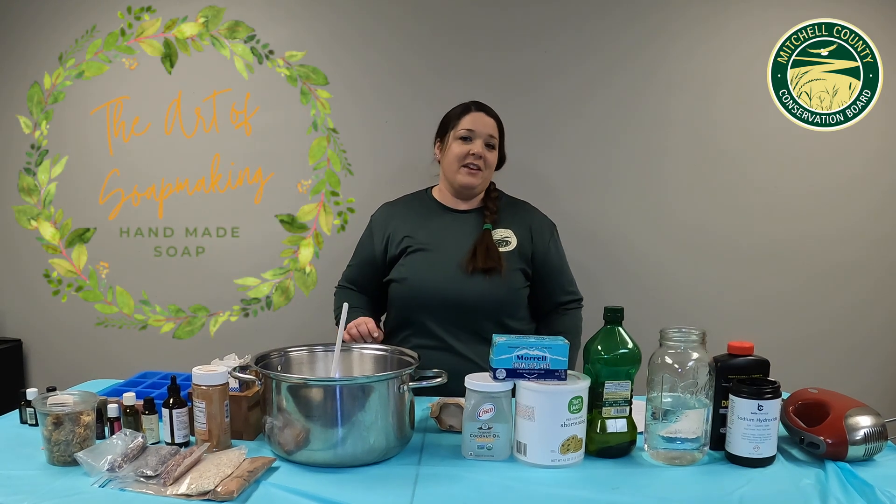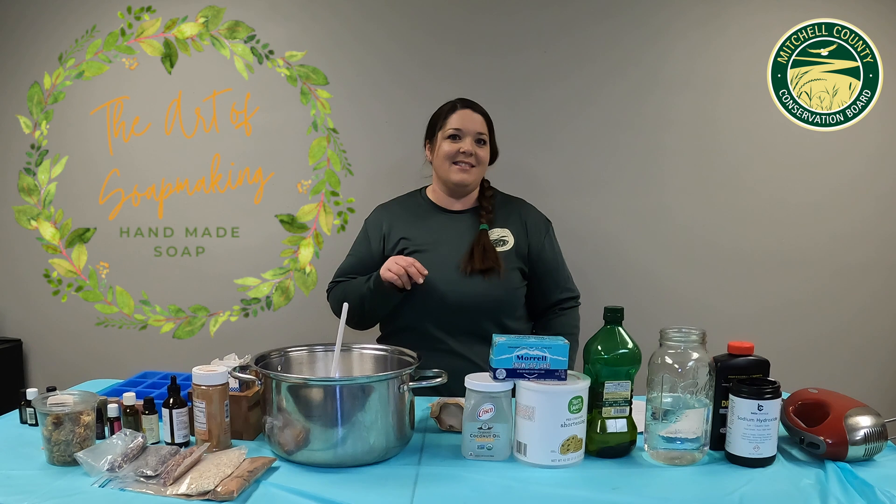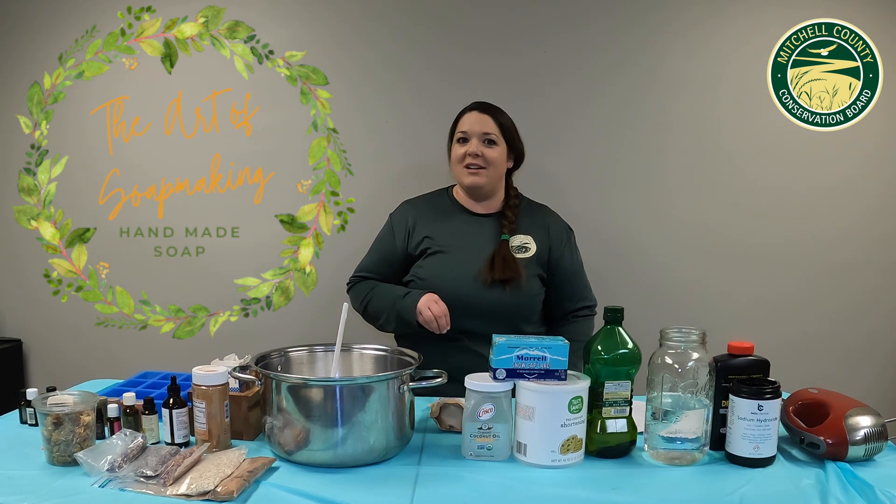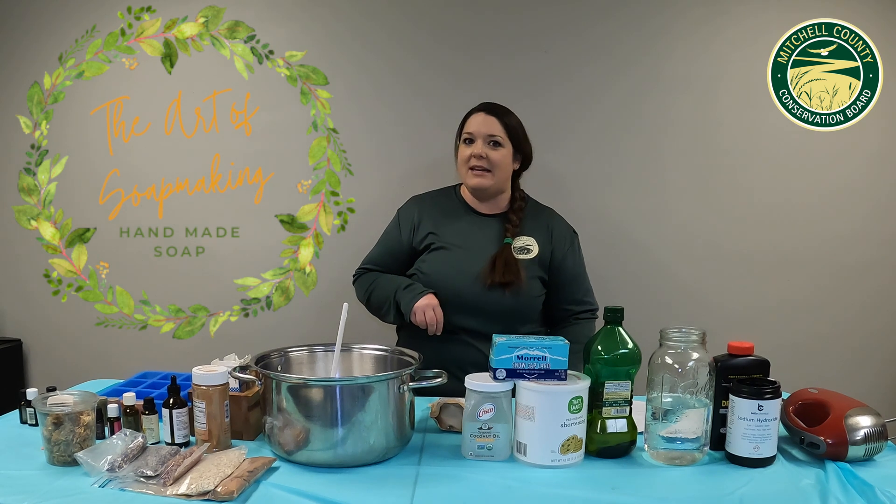The art of soap making has been around for thousands of years, but at its heart is chemistry. I'm going to take you through that chemistry saponification process today with natural soap making.